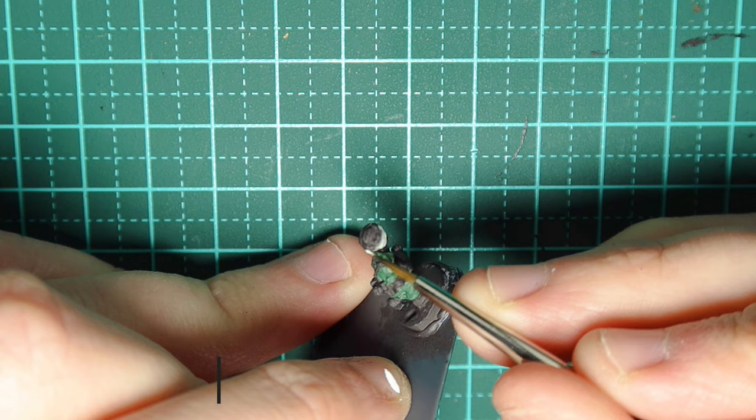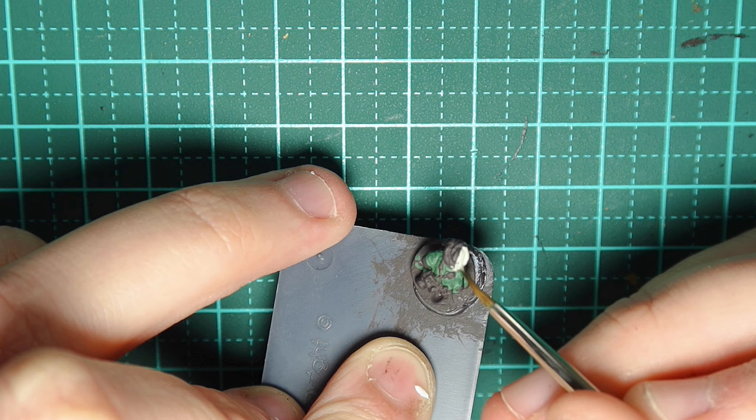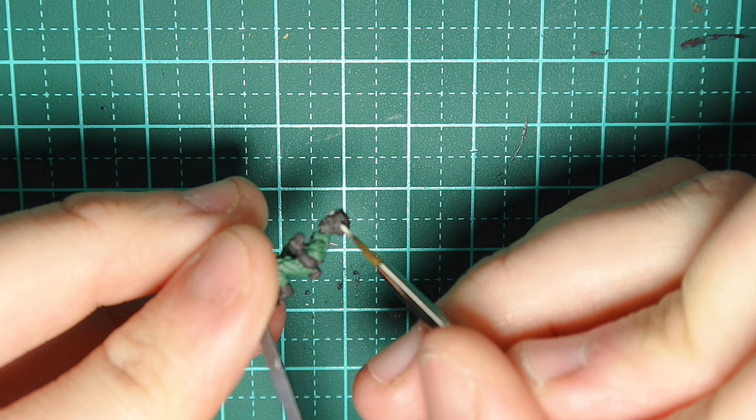We're going to paint their turbans in Deck Tan. From what I've seen they were white — I'm really not too sure in terms of Sikhs as a religion, whether different colours mean different things, so I probably need to research that a little bit more. But from what I could tell, white was a pretty common colour, so I'm going to go with white or a creamier colour for their turbans.